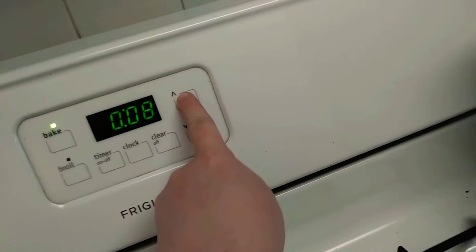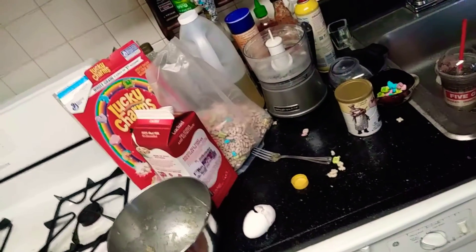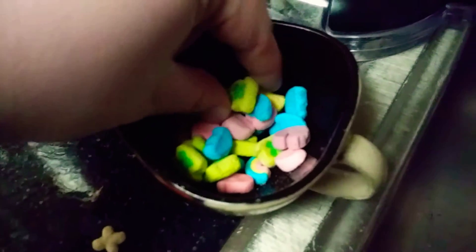In just an estimated number of minutes. Now to clean up and snack on marshmallows.